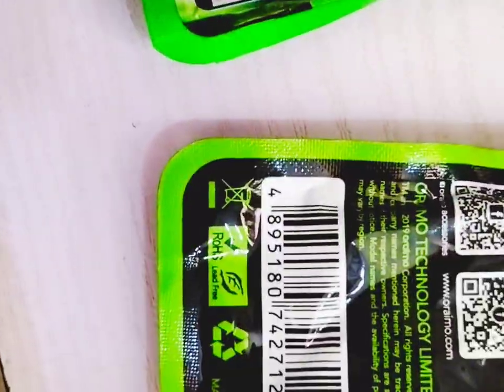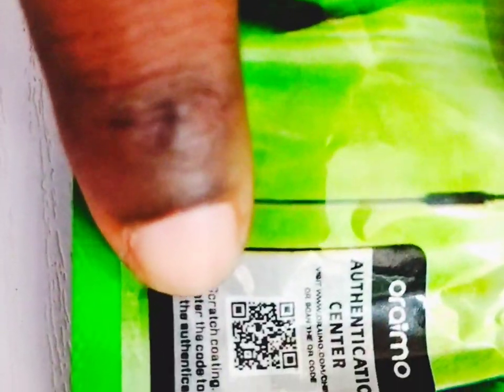Another thing is the barcode. On the original, the barcode is scratchable — like a scratch card, you can scratch it off. On the fake one, you cannot scratch the barcode at all; it is not scratchable.